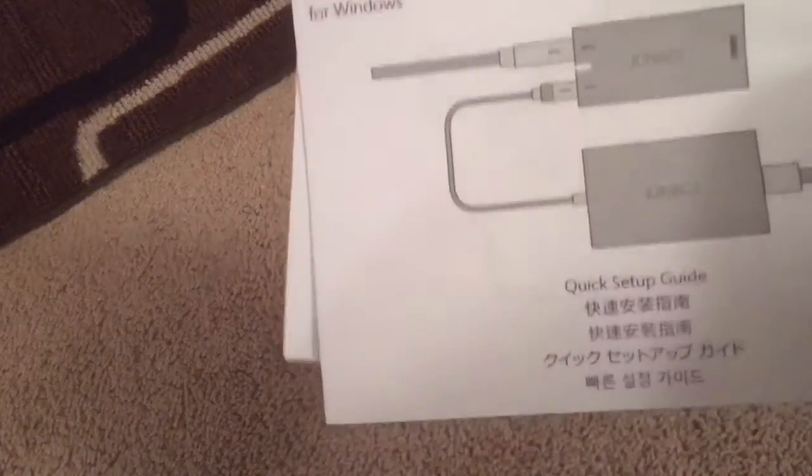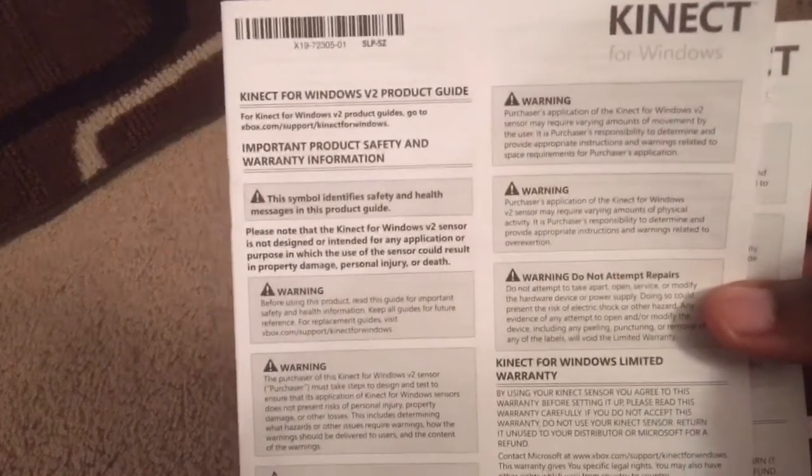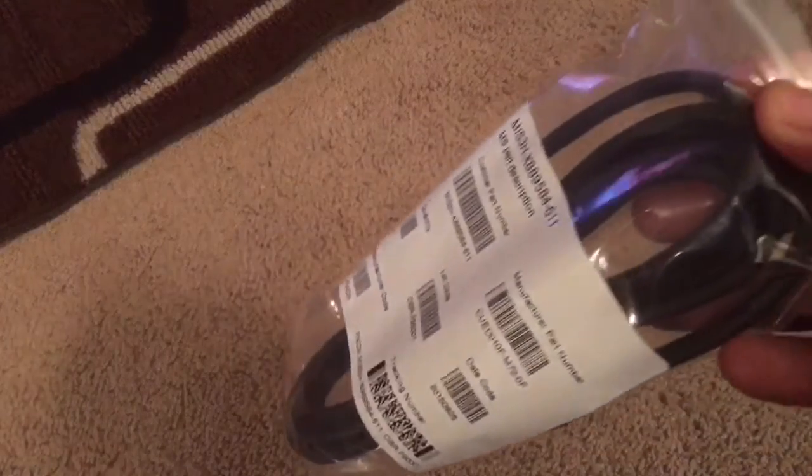Alright, so we got some components here. Let's go one by one. You've got what looks like an instruction manual and a quick setup guide. I don't read instructions, but there is a product guide in here. The first part here looks like it may be the power cord.